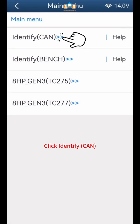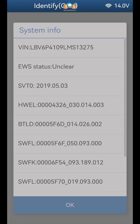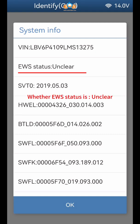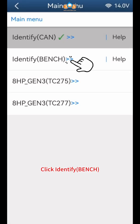Click Identify CAN, click OK, click Continue. Check whether the identified module information is normal and whether the EWS status is unclear. Save a screenshot, click OK. Identify System Info Finish, click OK.